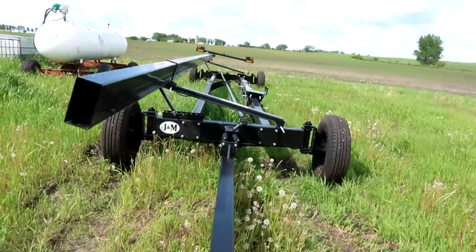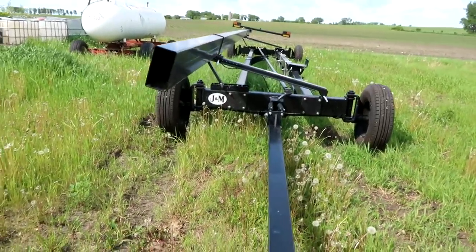Check this out — this hitch has got springs on it back there that help me pick it up. It's light as a feather, it's awesome.